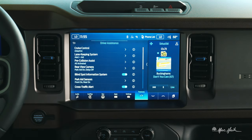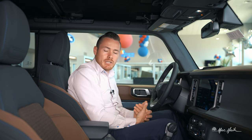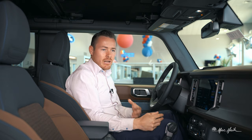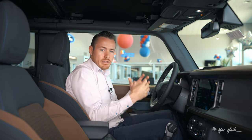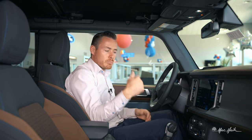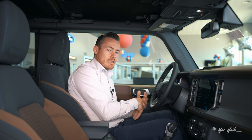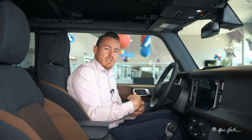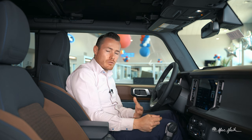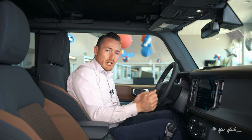You've got your blind spot monitoring system, which is pretty self-explanatory. When someone's in your blind spot, it won't make an audible sound — it will light up in yellow in the corner of your mirrors and flash as someone approaches or as you're passing somebody. Ford doesn't make an audible sound on blind spot monitoring because they don't want to startle a nervous or distracted driver into making an incorrect maneuver.